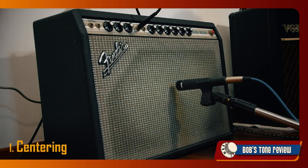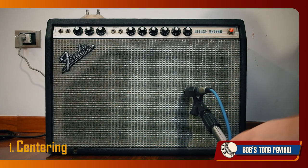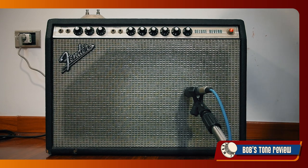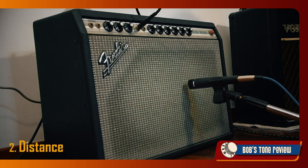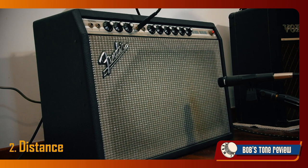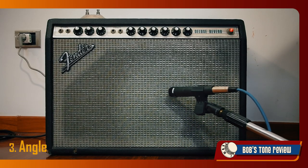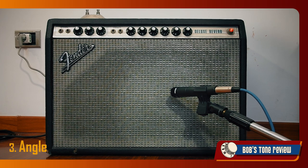Moving the microphone from the center of the speaker to the edge will determine the amount of high frequencies. The sound might result harsh if the microphone points directly to the center of the cone, while it gets mellower as we move it toward the edge. A closer distance to the speaker will result in prominent bottom-end frequencies, while moving farther away will produce a tone with more ambience and diffusion. Also, when the microphone is straight on axis we'll get a more detailed sound, while we can get a more natural and airy tone when the microphone is placed off axis, angled away to a certain degree.